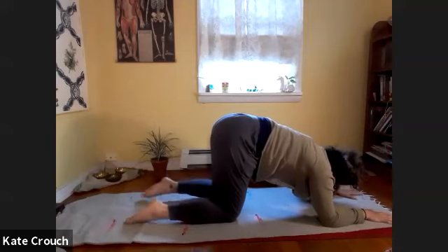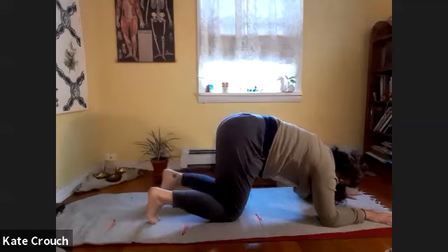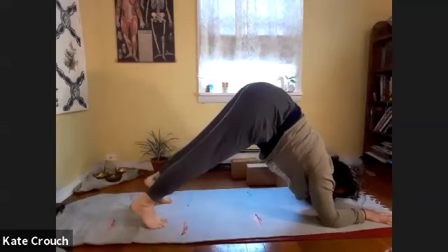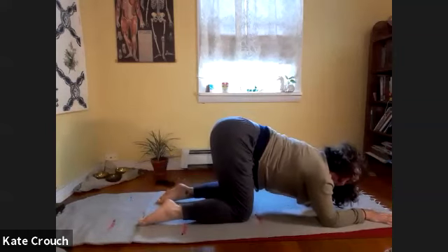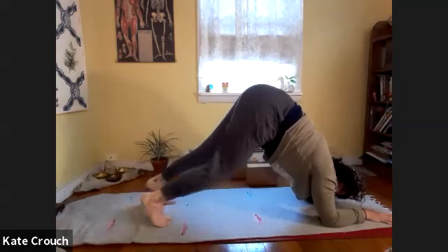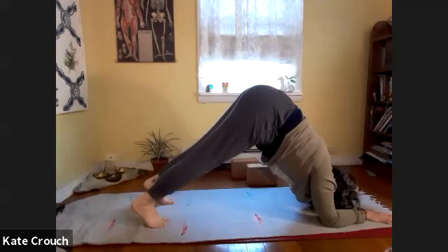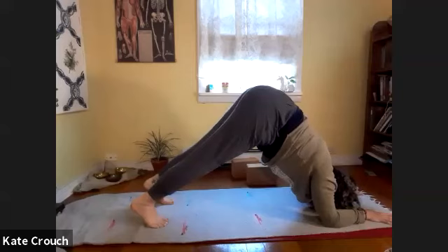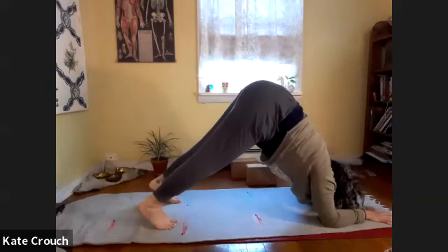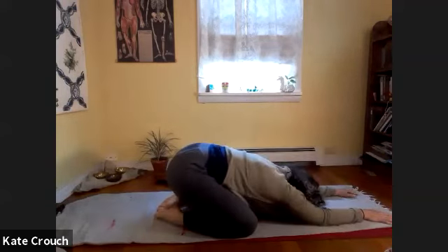Very similar to downward facing dog, we're going to do our forearm downward facing dog. Keep pressing the ground away, then curl the toes under. You may just want to do one leg at a time, kind of walking, or both legs as you lift the hips. If you're getting any pain in the shoulders, just stay with the knees on the floor. You can wiggle the hips just like you would if you were on the hands. Two more breaths — pressing into the upper back, stacking the shoulders over the elbows. Then drop down, take the knees wide, reach the hips back, forehead to the floor.